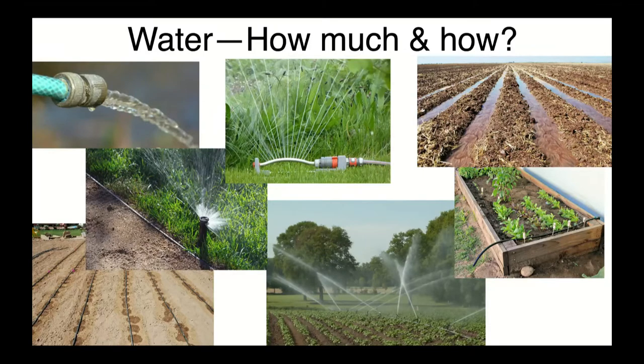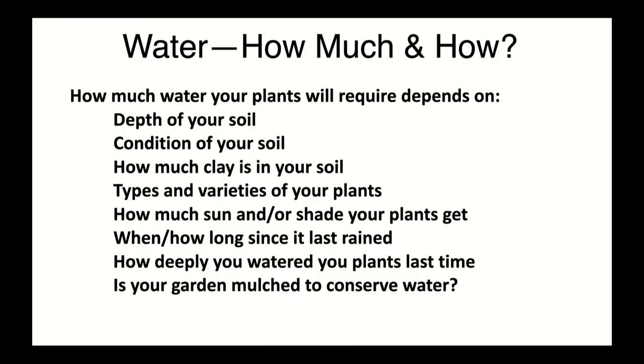You might have a garden with rows, and you can flood the little areas between the rows — that's kind of the old-fashioned way and a lot of commercial crops are still watered that way. How much water you give your plant depends on several things: the depth of your soil, whether it's a raised bed that dries out faster than an in-ground garden, and what kind of soil you have. A lot of clay soil here — clay holds moisture, so you'll probably water an in-ground garden a little less than a raised bed.